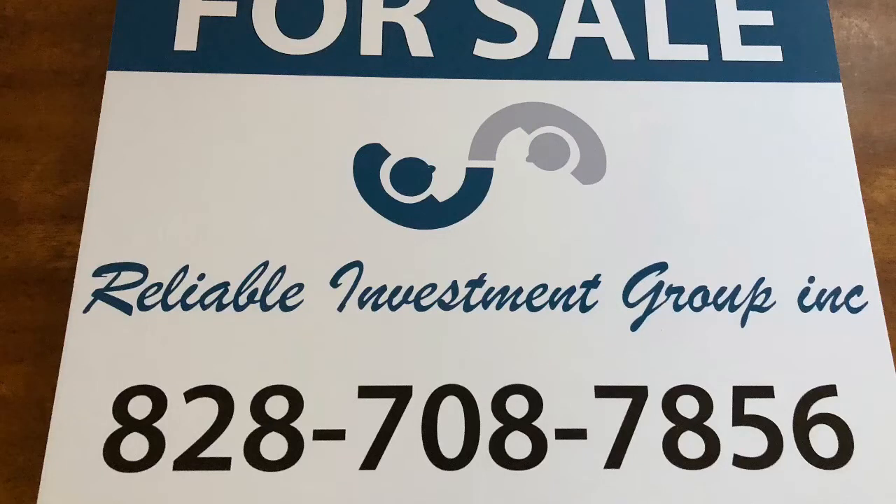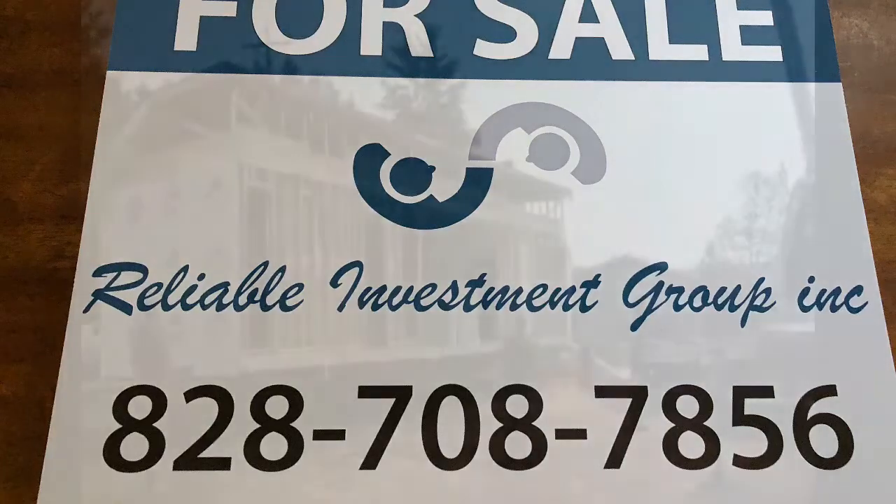Hi guys, it's Jesse Brown at Reliable Investment Group. Wanted to touch base with you guys and give you an update on the Statesville, North Carolina project — the off-frame modular.